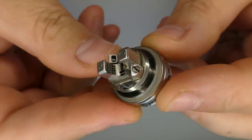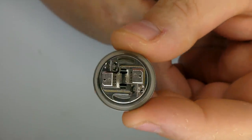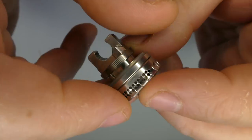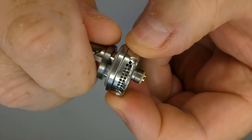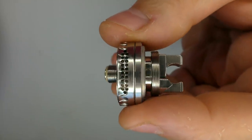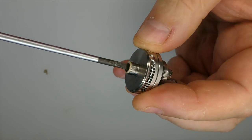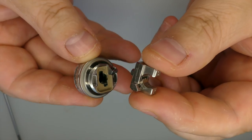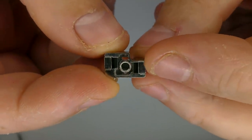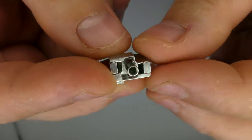The short and sweet version is they've made it a single coil. It's still a GTA style deck, it still looks very similar, but it's for single coil and it's easy enough putting a coil in and setting it up and wicking it. The AFC moves nice and freely and it does lock off — it'll only turn so far. The positive pin protrudes well enough if you want to use this on a mech. The air is coming through both sides — up on both sides and also under the coil as well.